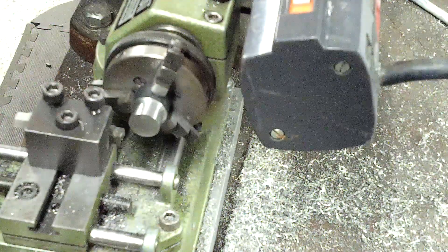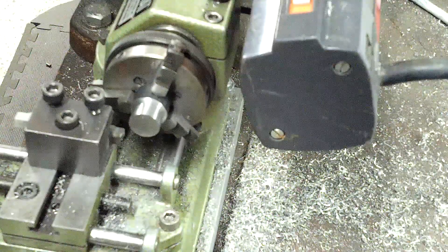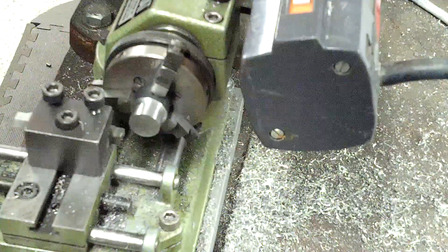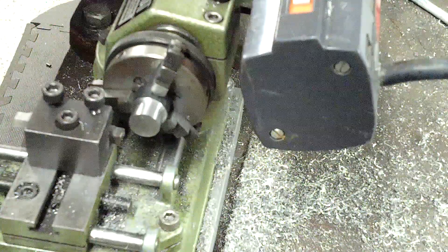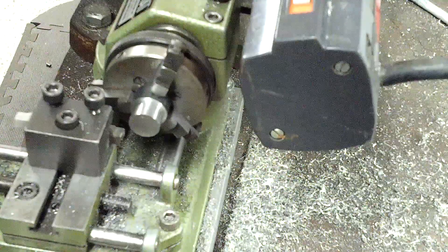Hello ladies and gentlemen. Tonight on the Unimat SL-1000 we have a piece of 1018 mild steel. This has a crust on the outside of it from the hot roll. Getting past that was a booger and it'll chew up some tooling, so you can't be real gentle with it.